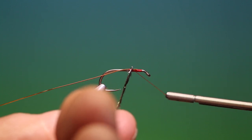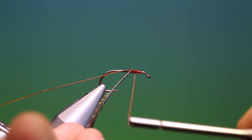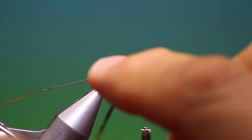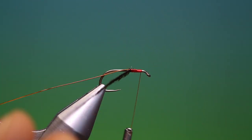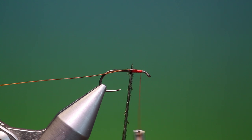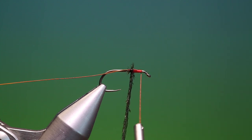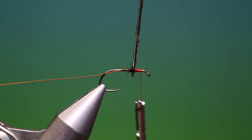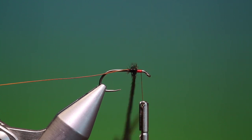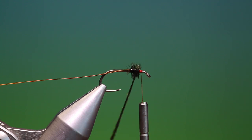I'm going to tie this in just there for the thorax and go forward to there, attach my hackle plier, and we just want to wind a nice dense thorax. Don't twist the herl — it gives a much nicer effect.